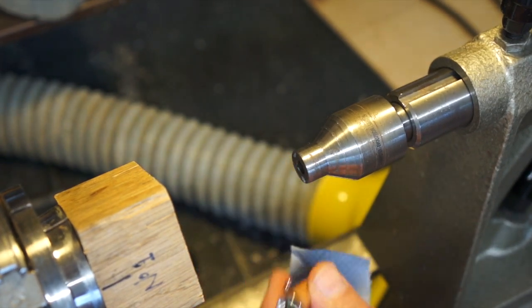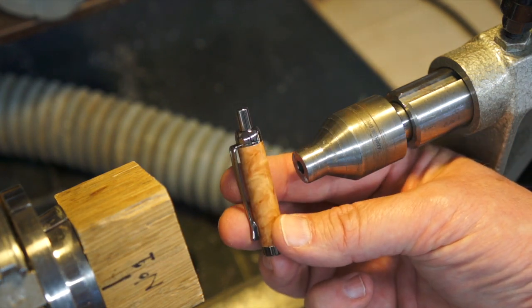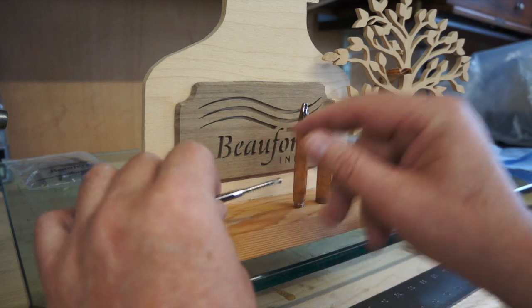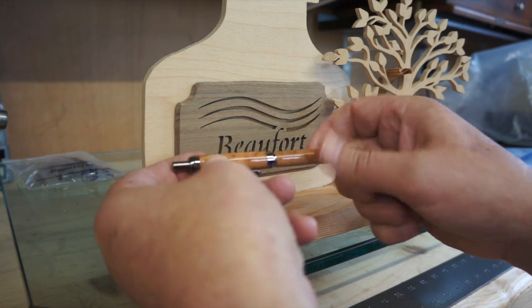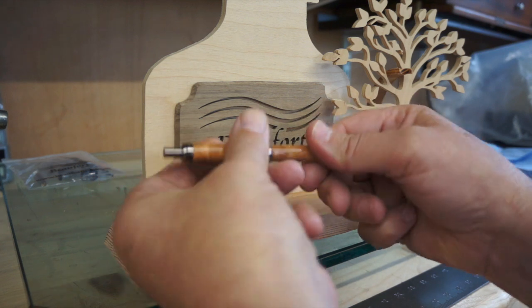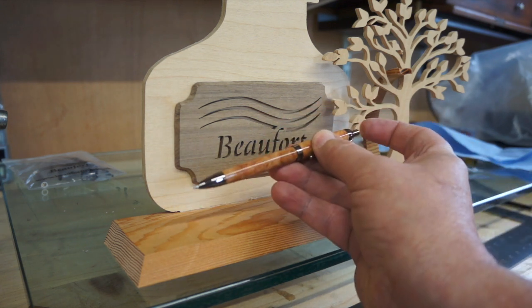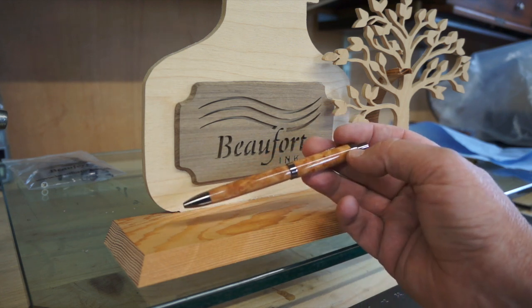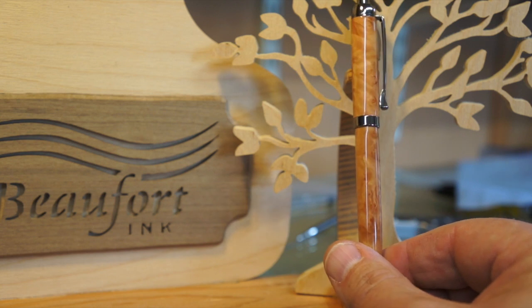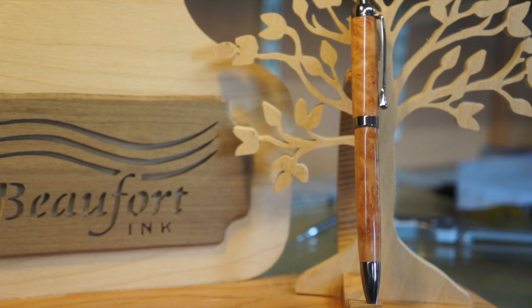I didn't put the camera in a very good position there. So there it is for the ballpoint — put the spring on, put it in there. And there it is: the Tempest. Lovely click action — yeah, it's a really nice pen.